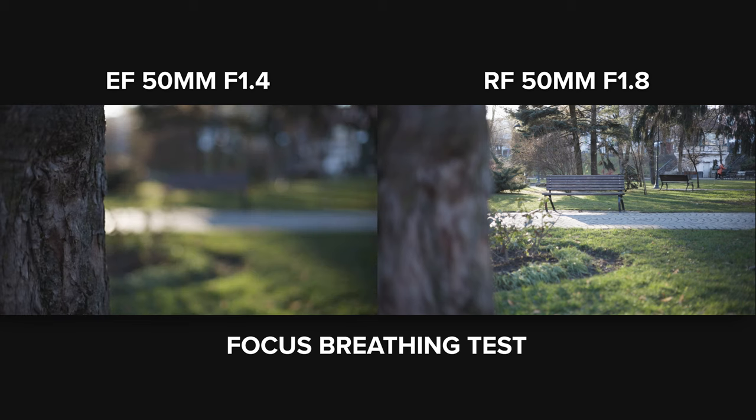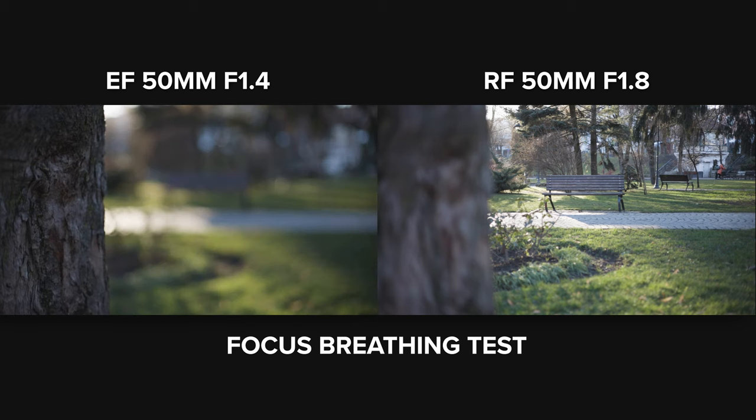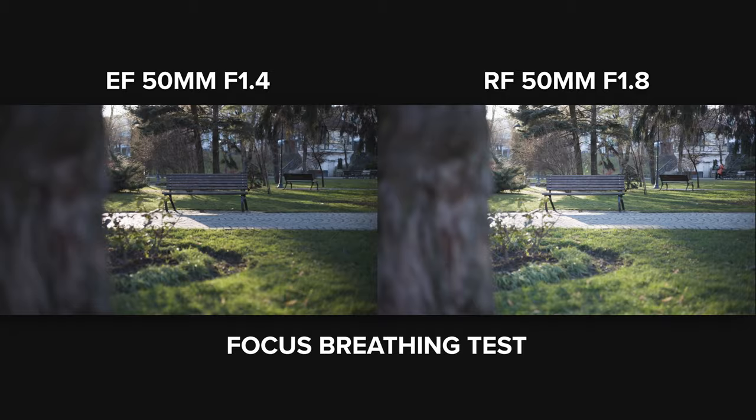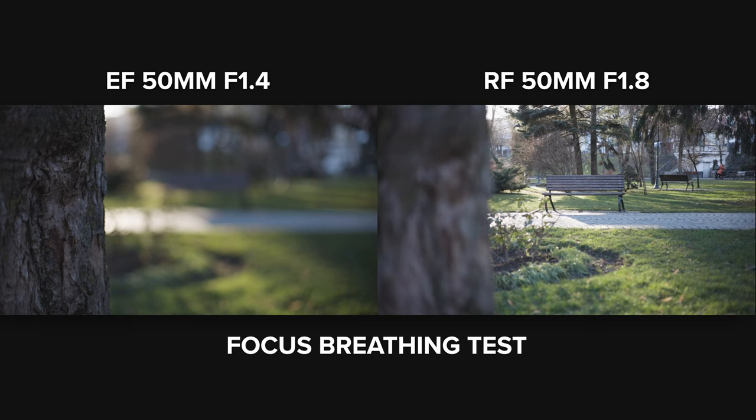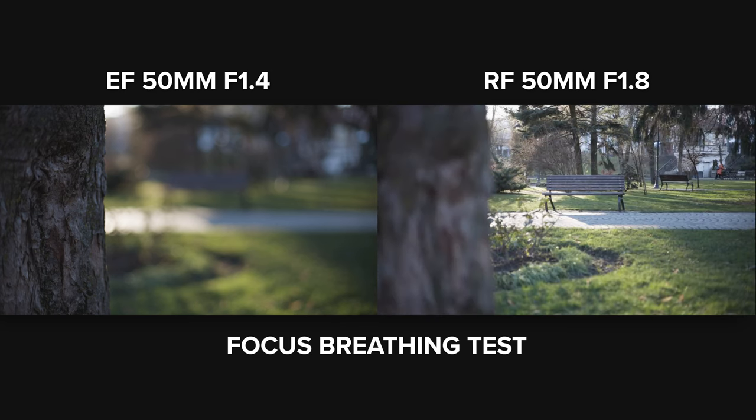There is focus breathing on the EF 1.4 — the image zooms in and out when changing the focus point, and focusing is slow. The RF 50 1.8 also has focus breathing, but the good thing is it focuses fast and precisely. So the RF is on the same level as the EF for focus breathing, but the RF wins on focusing speed and precision.